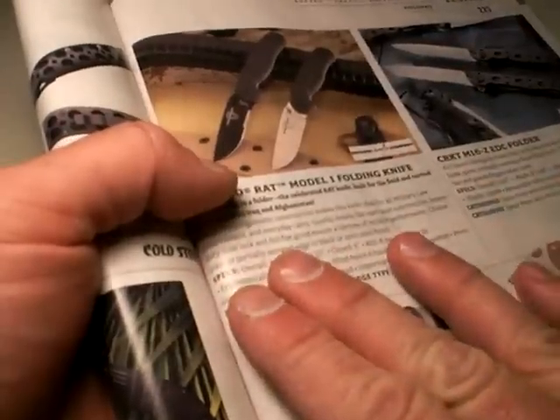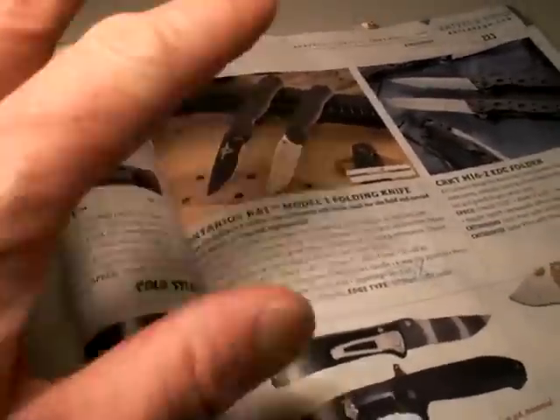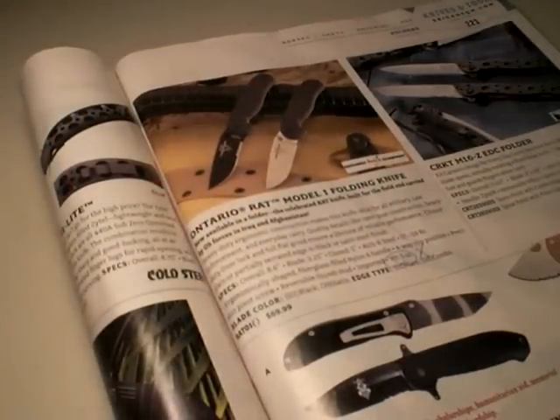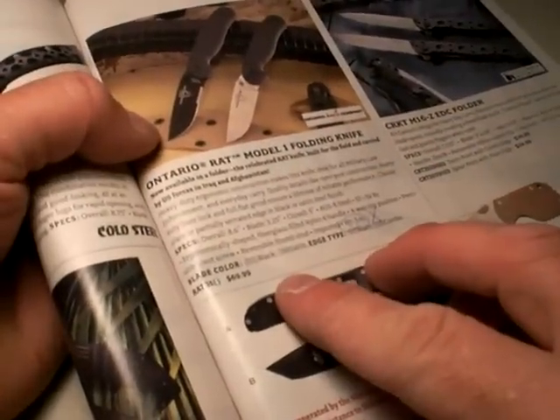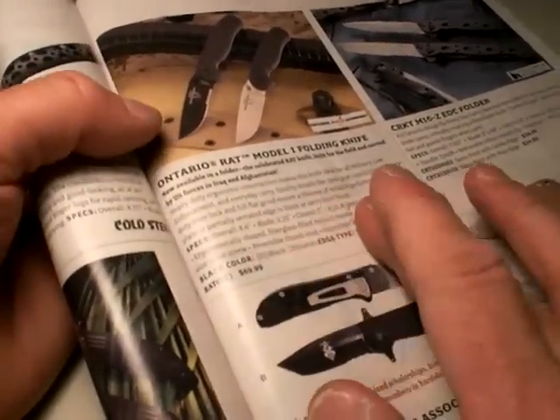Fast forward to 2 weeks ago — I just happened to go to their website, Brigade Quartermaster. By the way, they have a website — I think it's actiongear.com. And I noticed this knife was $35 — half price.